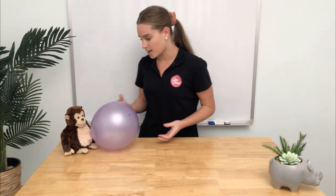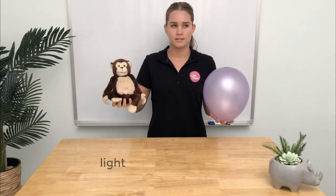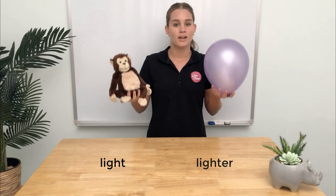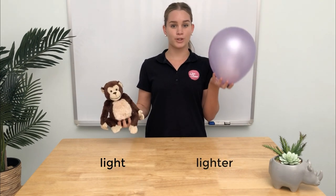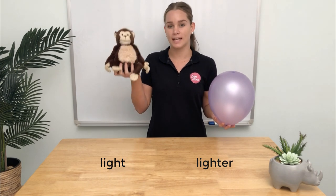Let's try it with two more objects. This time we have a teddy and a balloon. Which one do you think will be heavier? Well, this one's light but this one's lighter. Just because the balloon is bigger, it doesn't mean that it's going to be heavier than the teddy.